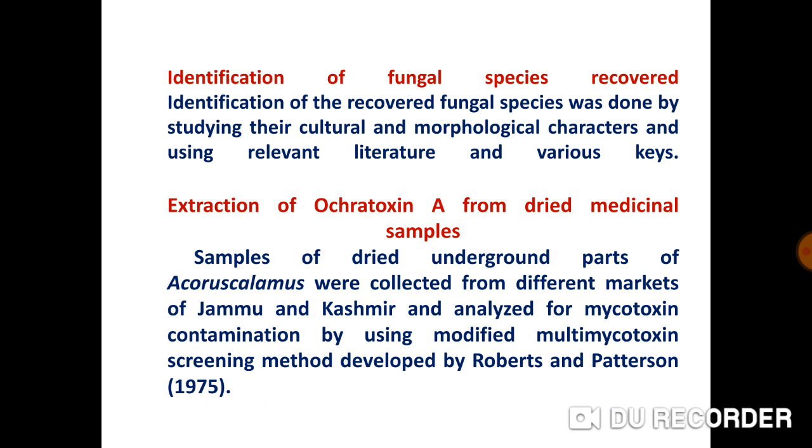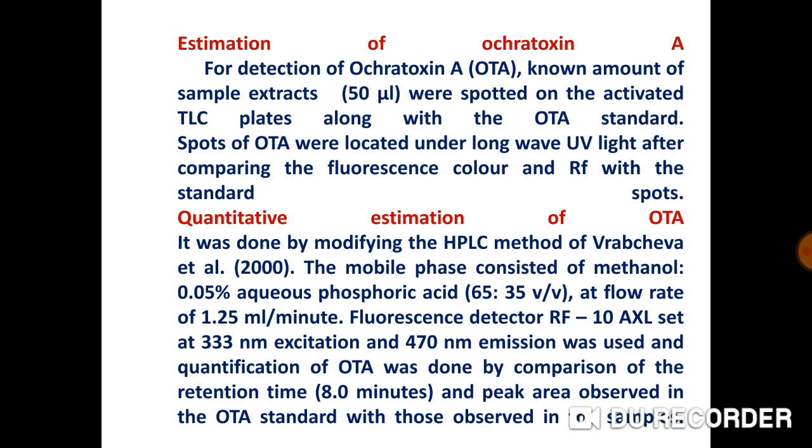Extraction of Ochratoxin A from dried medicinal samples: samples of dried underground parts of Acorus Calamus were collected from different markets of Jammu and Kashmir and analyzed for mycotoxin contamination using the modified multi-mycotoxin screening method developed by Robbers and Pettersson. For detection and estimation of OTA, known amounts of sample extracts were spotted on activated TLC plates along with the OTA standard, and using the RF value along with the standard, the presence of OTA in these extracts was identified. Quantitative estimation of OTA was done by modifying the HPLC method of Brabacheva, with the mobile phase consisting of methanol and 0.05% aqueous phosphoric acid at a flow rate of 1.25 ml per minute.